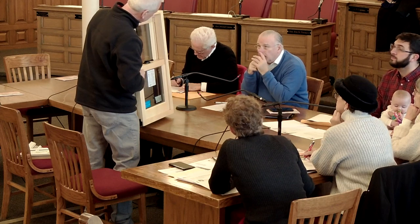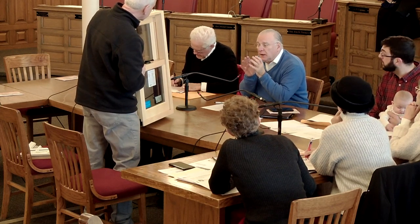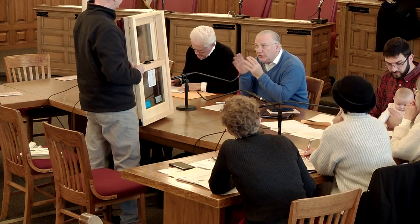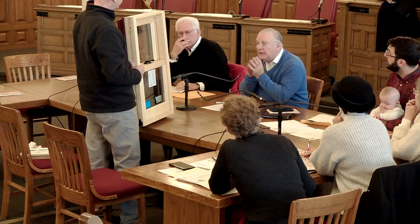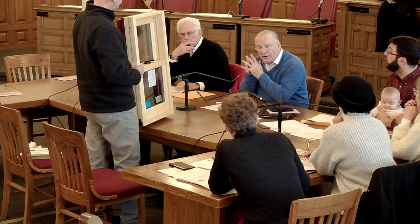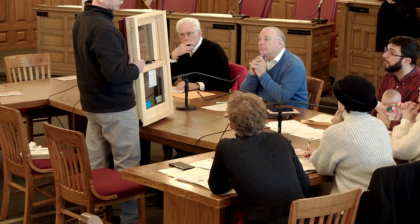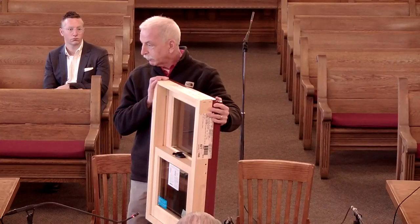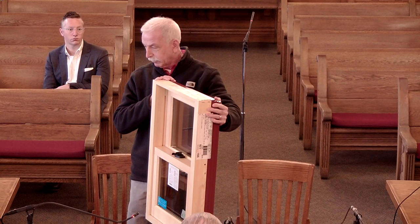For the board certification: this is an application we approved last meeting. She wanted aluminum clad and we said wood or fiberglass, so now she's coming back. She still wants the window she originally proposed — the wood window. The difference between this and the one already approved is that the approved one is a fiberglass frame with a fiberglass exterior; this is an all-wood frame with an extruded aluminum exterior.